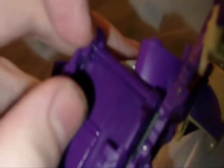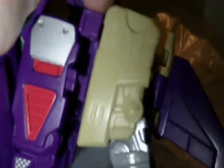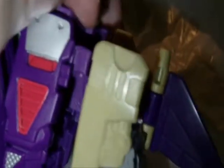These pegs here — this is not showing up very well on camera, but there's a little peg right here. It's supposed to slide into that little slot right there. But there's no bottom to this slot, so that's why the arms will not lock — it just slides right out of there.